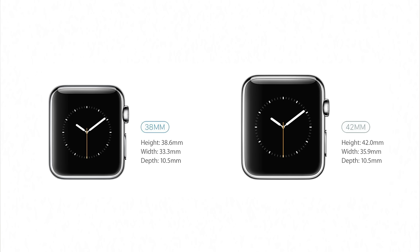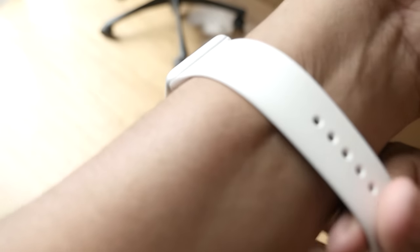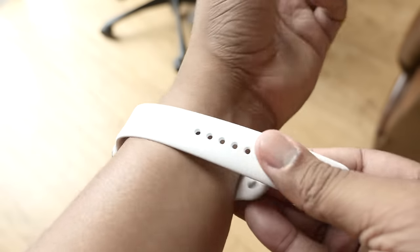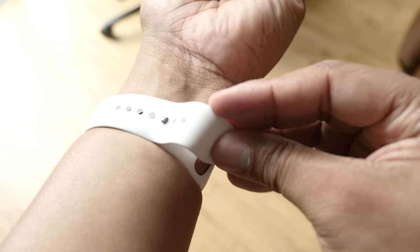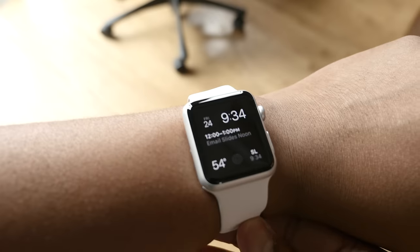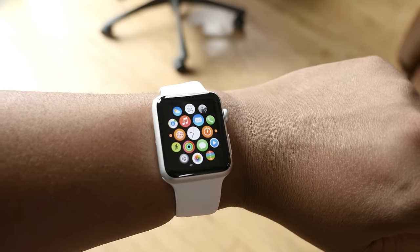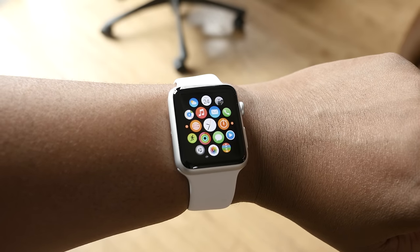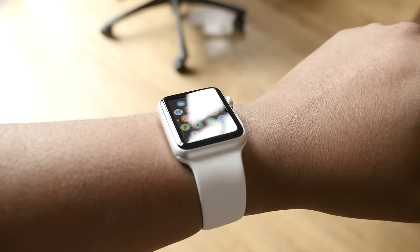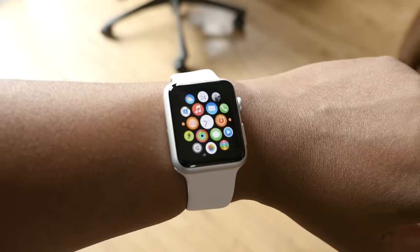Let's look at the two different sizes: you have 38 millimeter and 42 millimeter to choose from with all three versions of the Apple Watch. This is great because people have different size wrists — from kids to women to men — and you have an option, because most smartwatches only have a one-size-fits-all solution. For me, I even want a bigger size because I do have a big wrist, and I could go for a bigger display to make navigating the software a little easier. I expect Apple to release a bigger version of the Apple Watch later on.